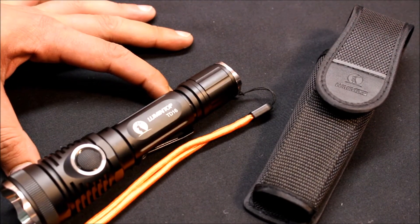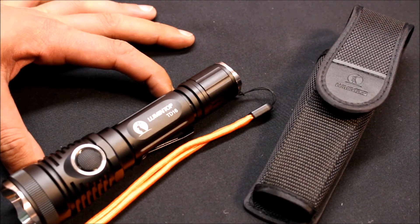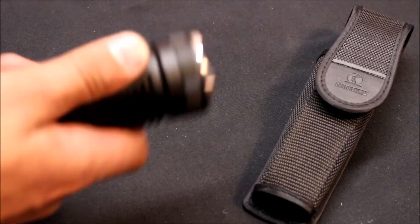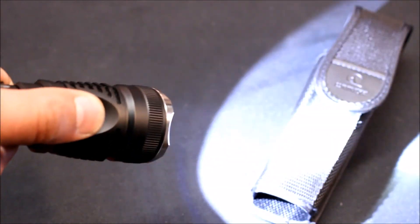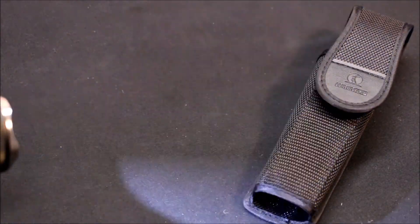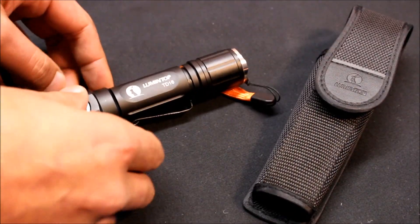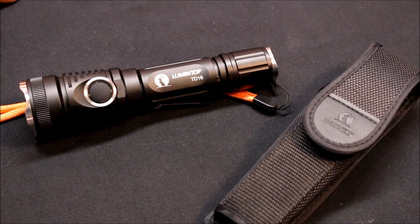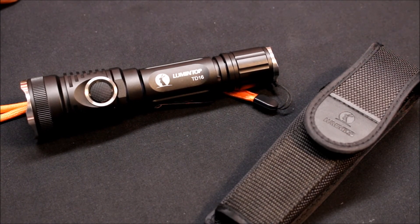As for the light itself, this is a very high quality light in my opinion. It's tough, rugged, durable, and works every time like it's supposed to. It feels good in the hand and is easy to operate. I don't have anything bad to say about it at all and I definitely recommend it. I'll leave a link in the description.